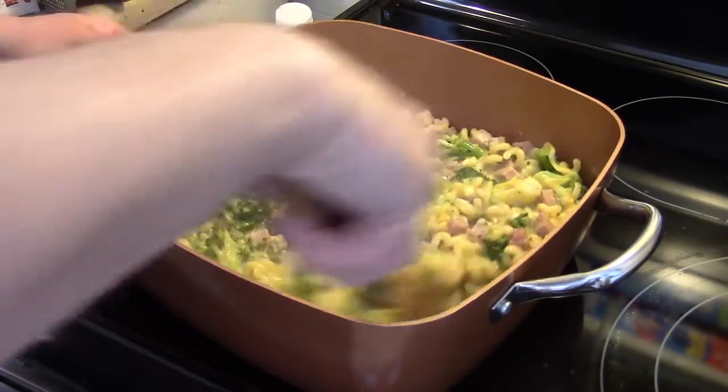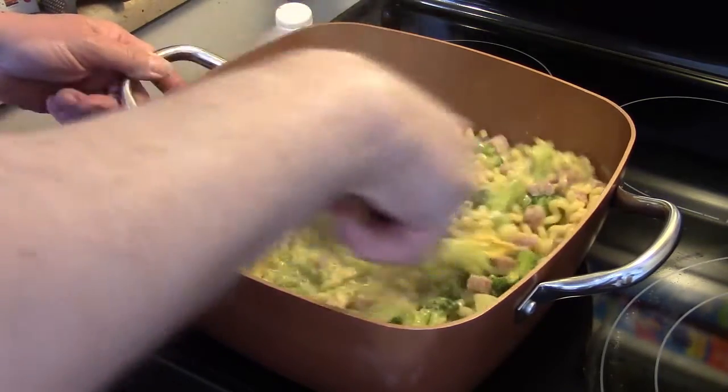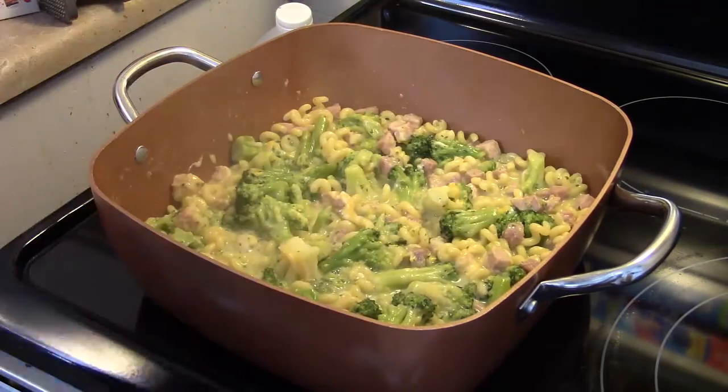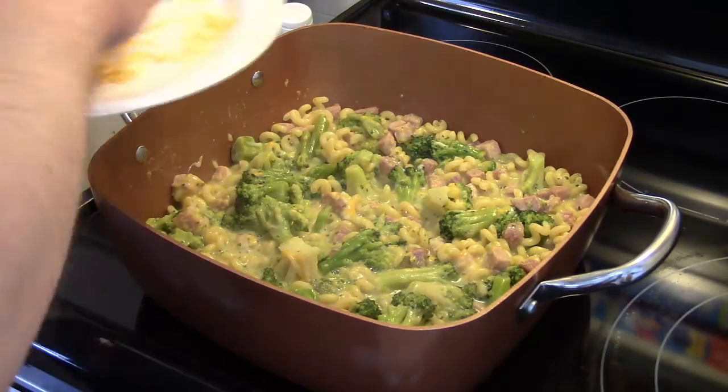We're going to put some Panko breadcrumb on here, so that should help tighten it up some too. I have my cheese mixed in. I'm going to take the rest of my cheese and sprinkle it over the top.